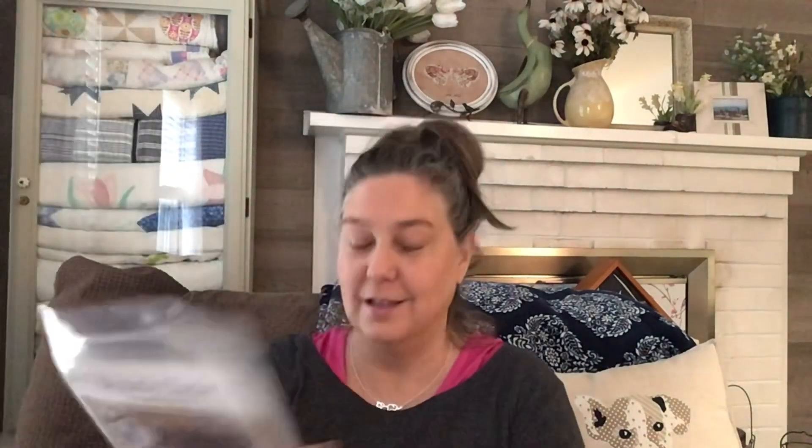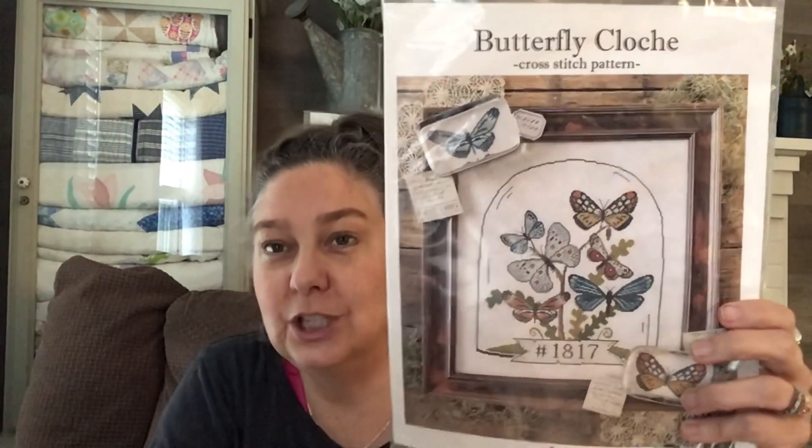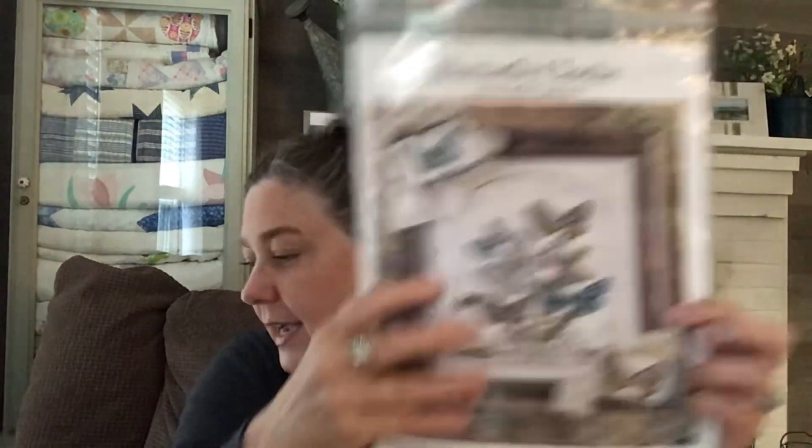First, I'm going to show a finished object. This is by Hello from Liz Matthews. It's called Butterfly Cloche, and I did one of the butterflies and followed Liz's tutorial on how to make the paperweight. Look how cute this paperweight is — so cute, incredibly easy. We have an antique glass store here in town, so I've picked up a couple of these to make these paperweights. I love it.